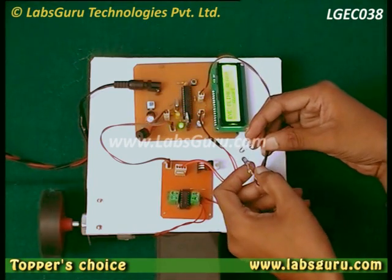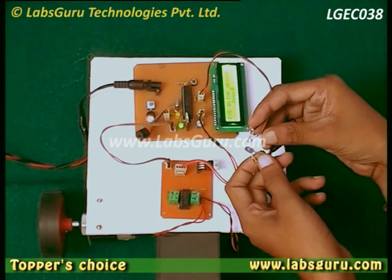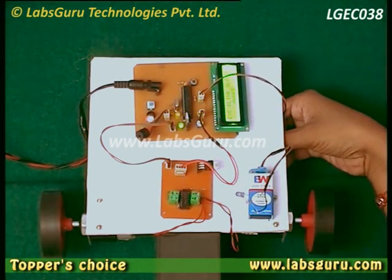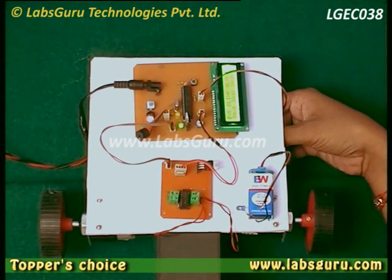In case we close our eye, the sensor will stop receiving any IR signal as we can see, and in that condition the car will be stopped as we can see. If we remove the receiver end from the transmitter, you can see on the LCD it is written that the car has been stopped.